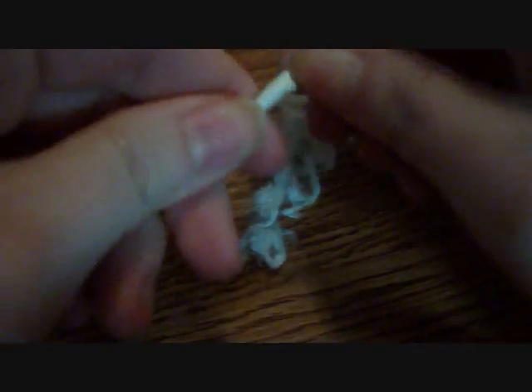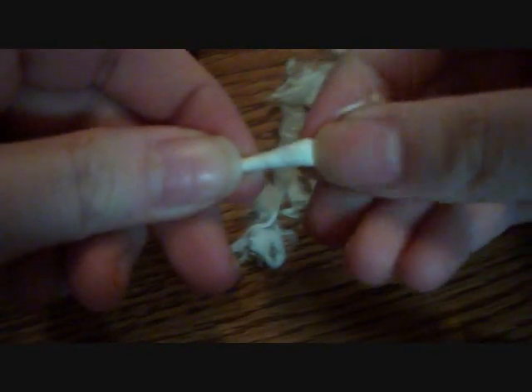All I did was take a cotton swab and rip the cotton off. I sort of just tried to keep most of it together, and you can take some from multiple Q-tips and just sort of weave them together — and that's all there is to it. You just keep pulling off some and stretching it out.